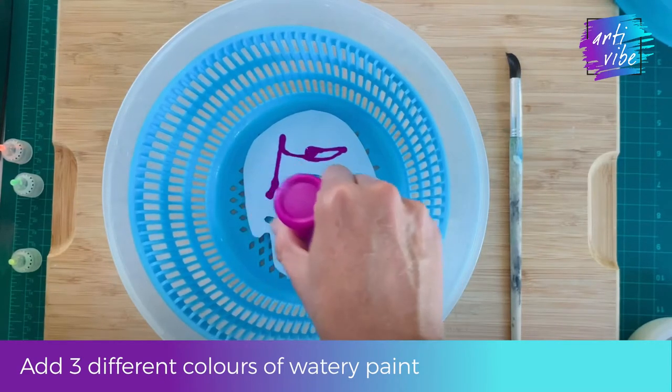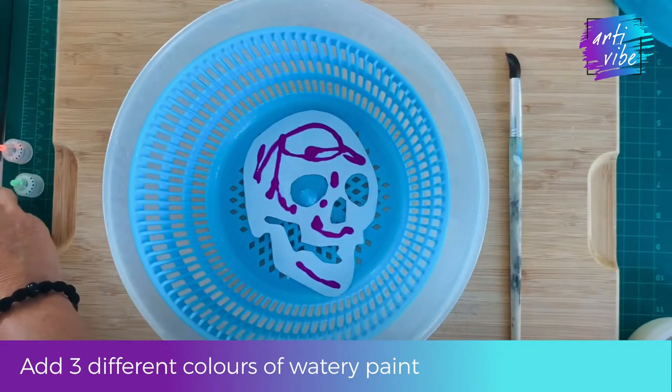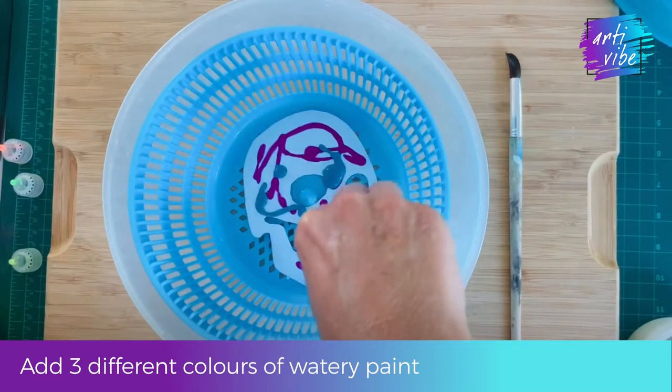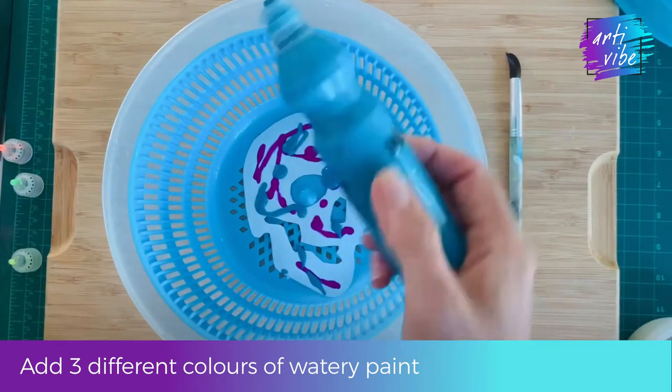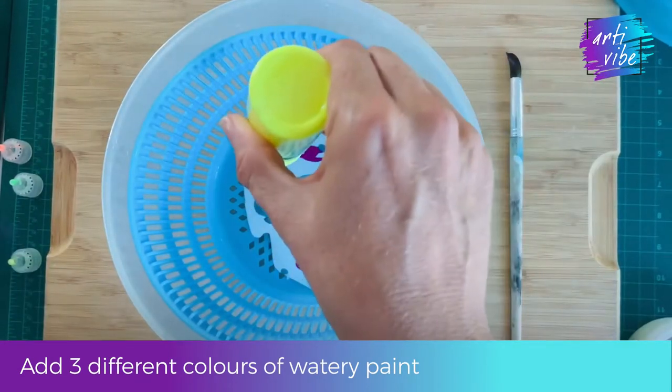Remember, the paint should be fairly thick and quite fluid or quite watery — but not too watery, because you don't want it to be light and pasty. It needs to have enough pigment in it, but it should be fluid enough that when it spins the paint will move.